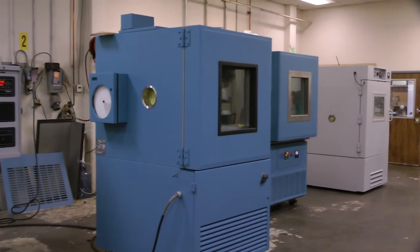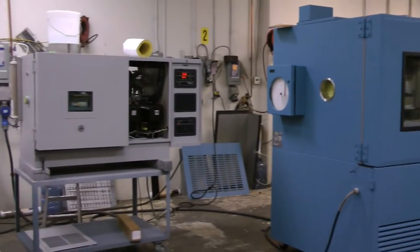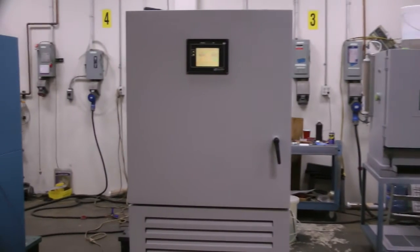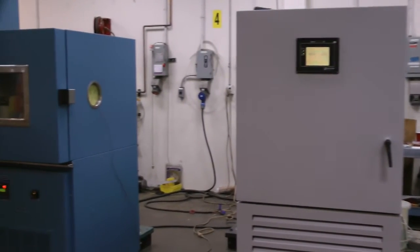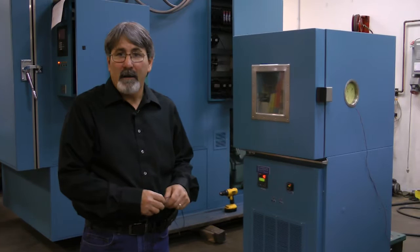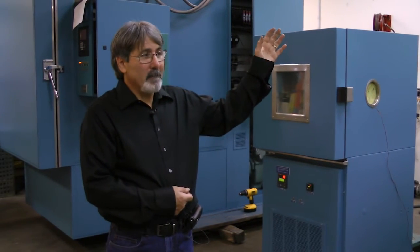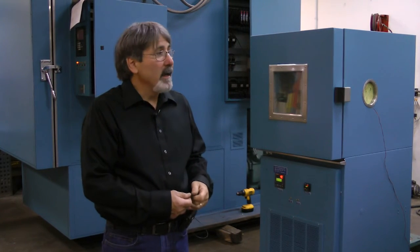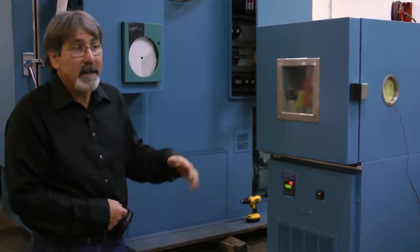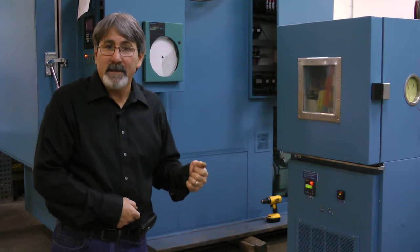So once we have done all that and hooked up the power, our next step on our recheck is to look at the order and ensure that all the options that were on the chamber and ordered by you, the customer, are on the chamber now. As long as that has been done, we'll go ahead and apply power to it, ensure that the voltage is consistent with the voltage that you have, and we're ready to run our test.